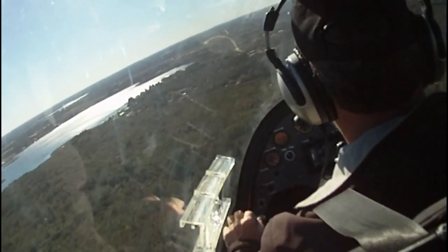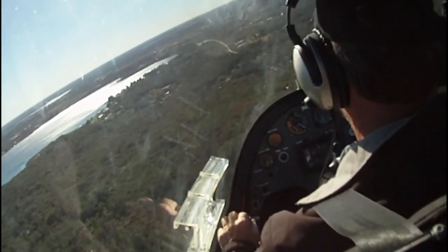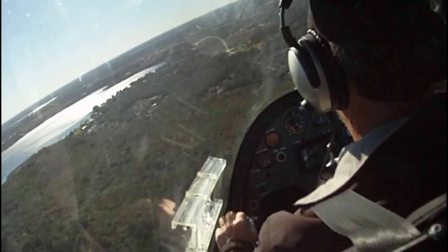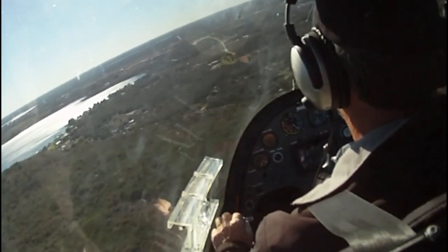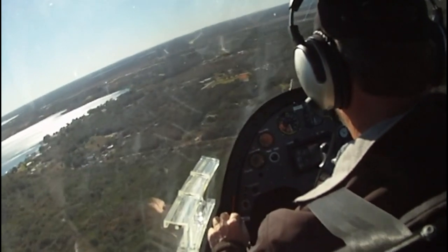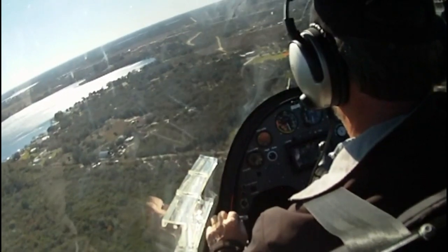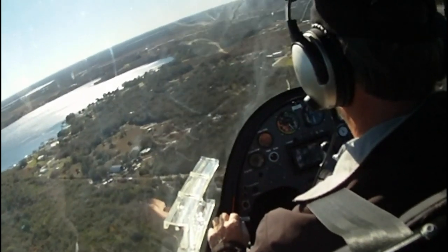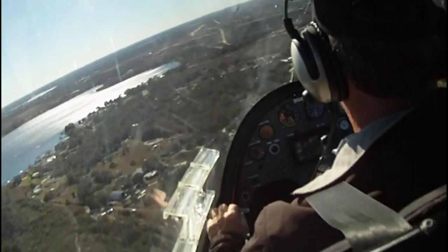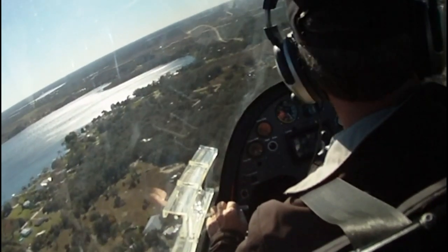I want to try that speed change thing again. I'm at about 58 or so. Just thinking a little faster — basically just relaxing my hand on the stick, because I was probably holding it back. Sure enough, I've done almost no forward motion of the stick and it's popping up to about 70 now. That's a very subtle thing, that pitching motion on the stick.